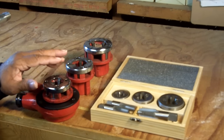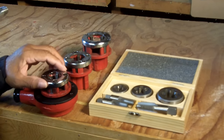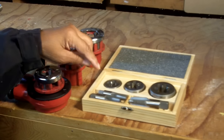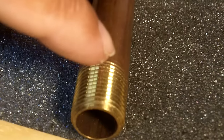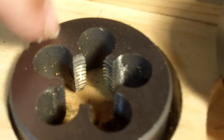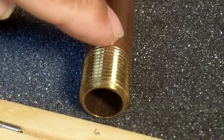Okay, so here we are at the workbench. This is the tool we're going to be using — it's a ratcheting pipe threader. Before we get started, I want to give you a close-up of the dies. Dies are what create the threads on the outside of pipes, and they come in various sizes. I have three here, but there are many more sizes of dies.